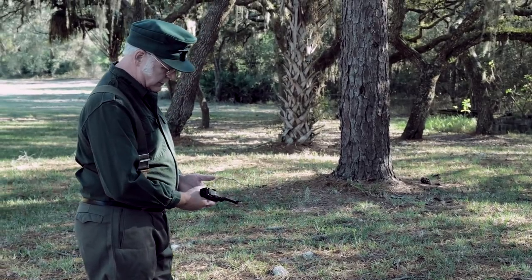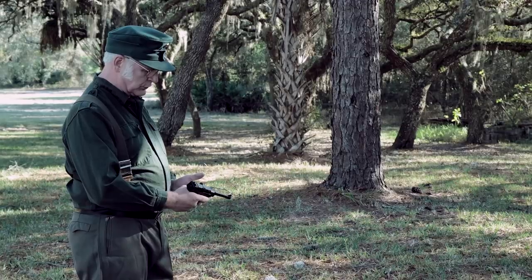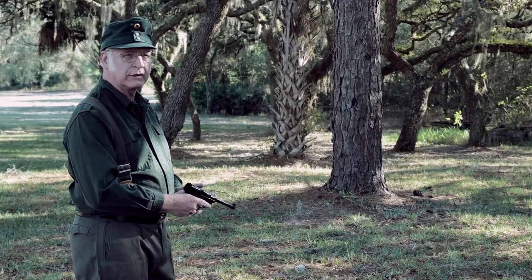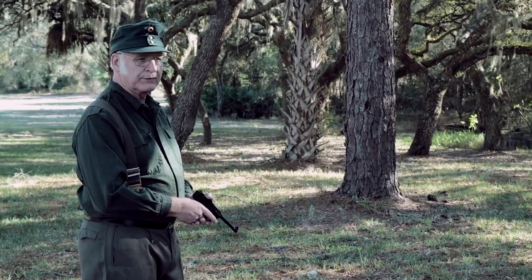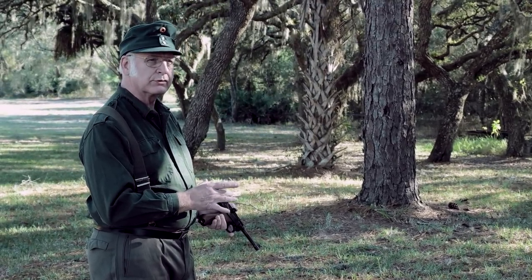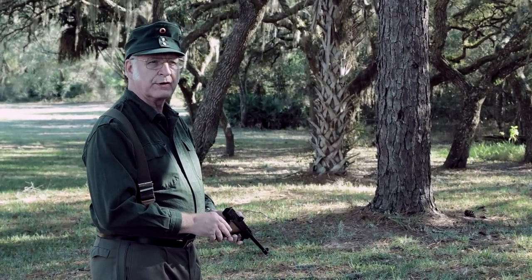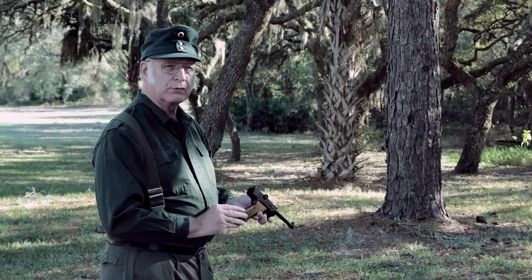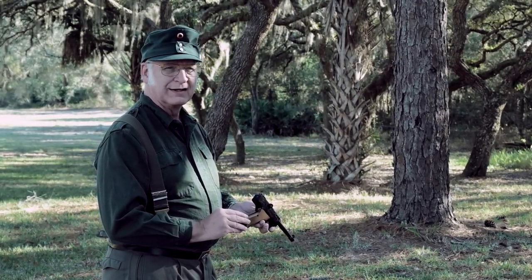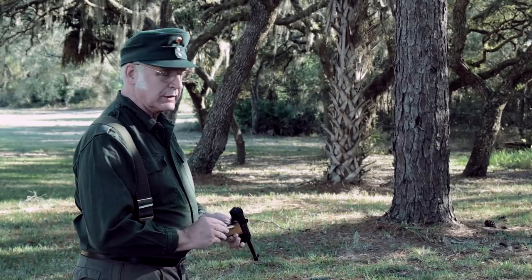Here we go — this is with the aluminum frame Stoger .22 Luger. This gun was produced sometime between 1969 and 1979, but since there are no specific records per the serial numbers on the Stoger .22 caliber Lugers, we don't know the exact year that any particular one was manufactured. We only know that the aluminum frame ones were manufactured from 1969 to 1979, and the steel frame ones were manufactured from 1980 to 1985.